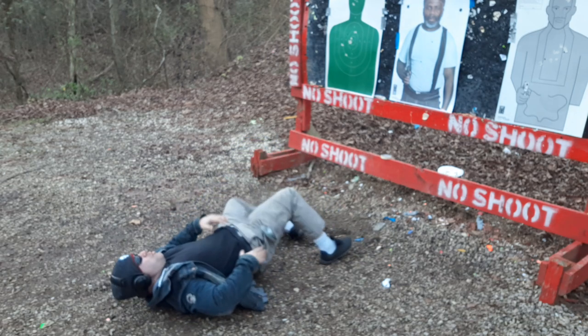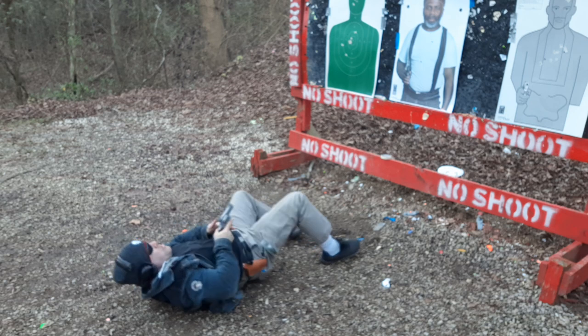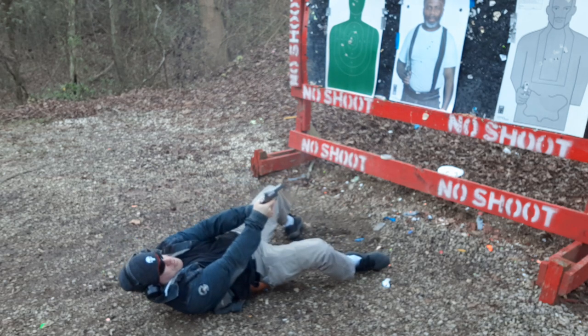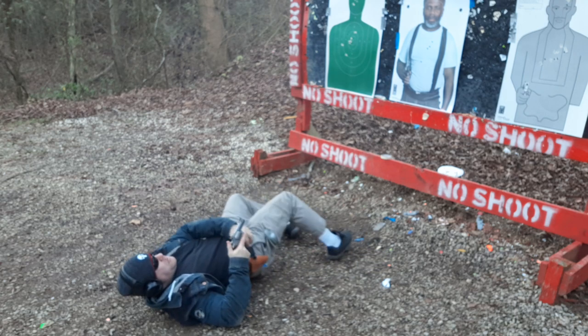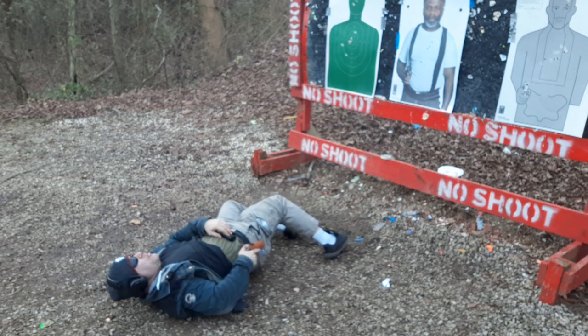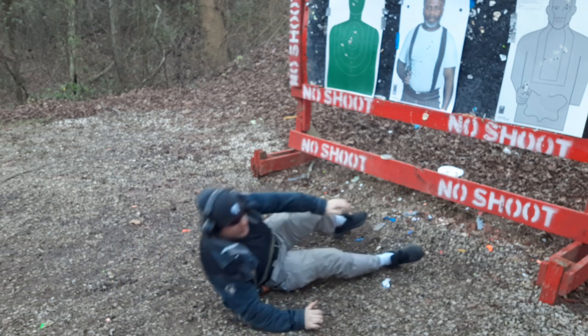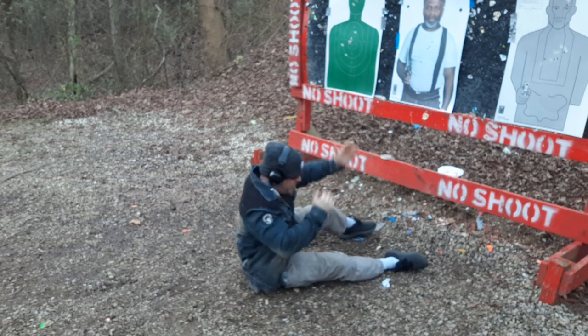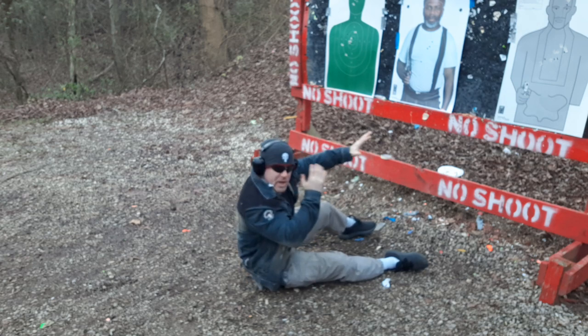Got a headshot on that last guy. Let's go back to the pistol because I'm running out of time here. He knocked me down; I'm trying to cover, I'm getting swarmed — it's a fist fight.